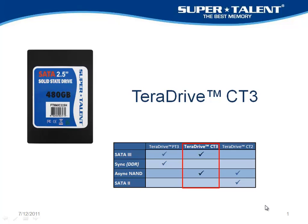Hi, this is Peter from Supertalent, and today I want to introduce you to our Teradrive CT3. This one fits right in the middle between our Teradrive CT2, which was SATA2 in a synchronous standard traditional NAND, and our new PT3, which is SATA3 and a new type of flash — it's double data rate. This happens to be Omphi. Now we've come up with this CT3, which is SATA3 and traditional flash.